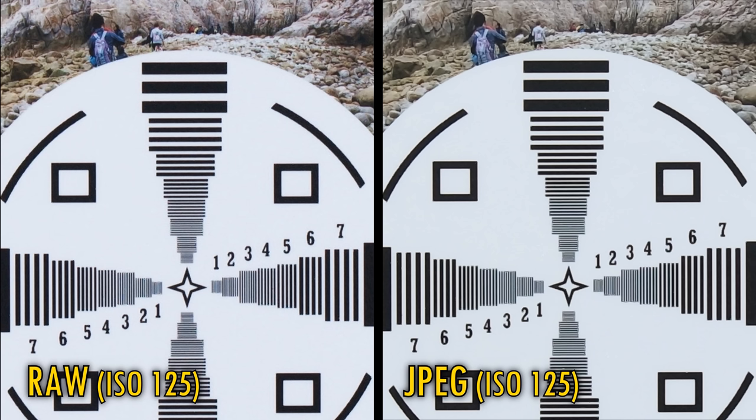The JPEG still looks very good and shows a great level of detail, but I've been getting increasingly concerned by over-sharpening in Fuji's JPEG engines, and this was with sharpening set to zero.